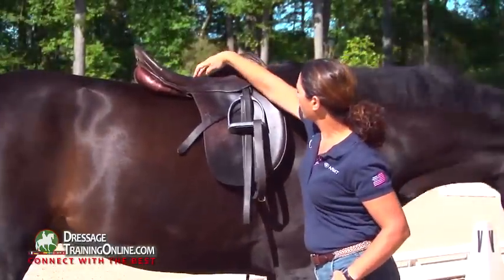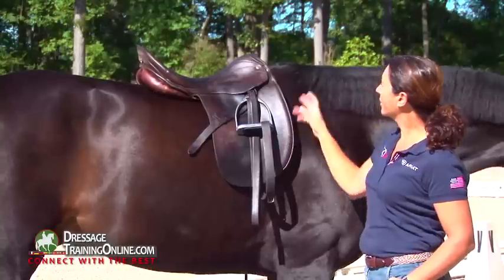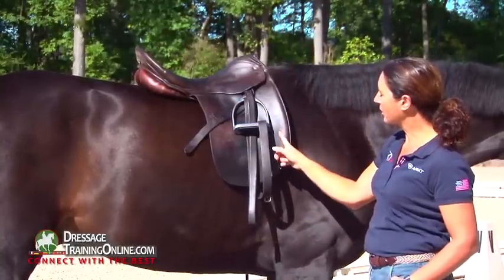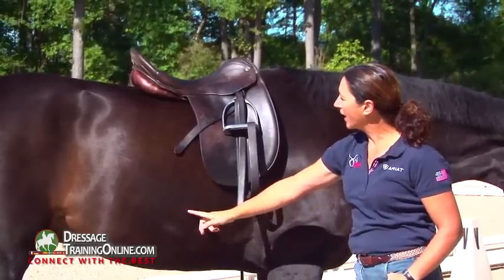So when my seat bones are here, my thigh stretches to here. I sit very comfortably in the saddle. If I want to get close to this line that everyone's talking about, I bend my knee and put my heel back here.